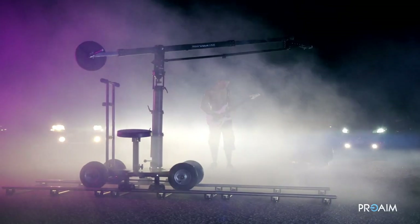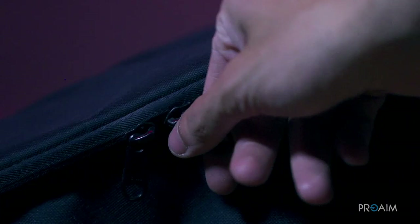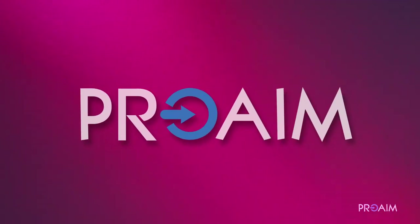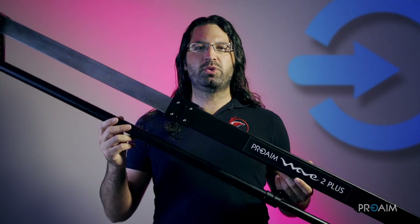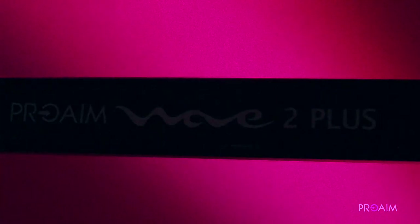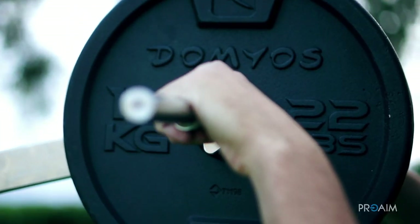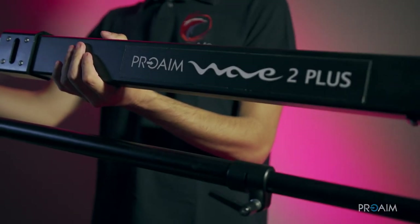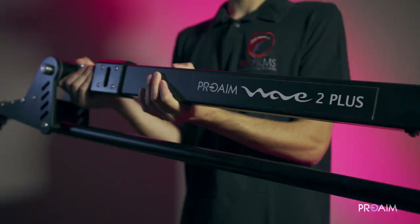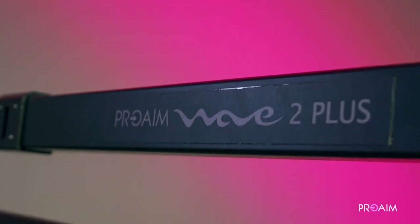Hi guys and welcome back! Together with the previous product that was a combination of multiple stuff, ProAIM sent me this amazing piece. I'm talking about the ProAIM 10 feet Wave 2 Plus telescopic jib arm and crane. Its name is actually telescopic, like its shape. I like to call it simply ProAIM Wave 2 Plus.